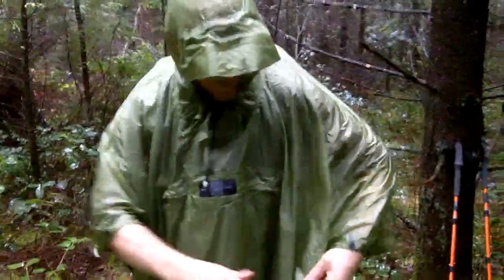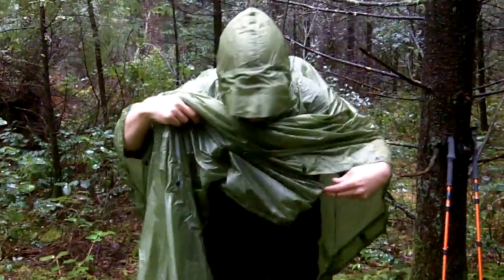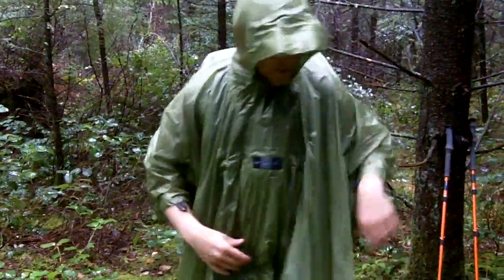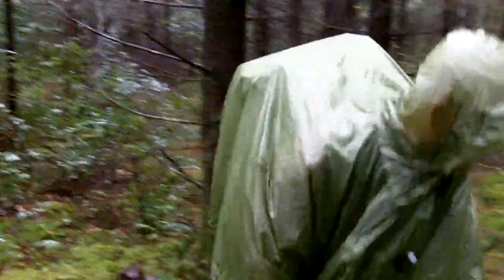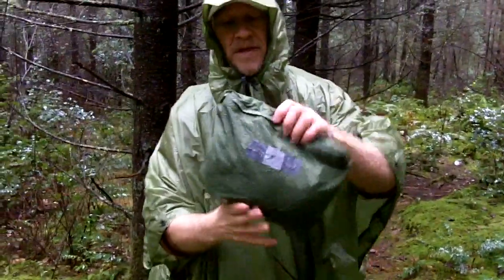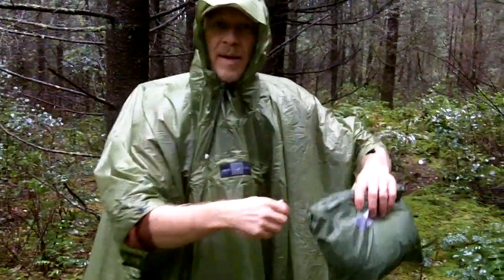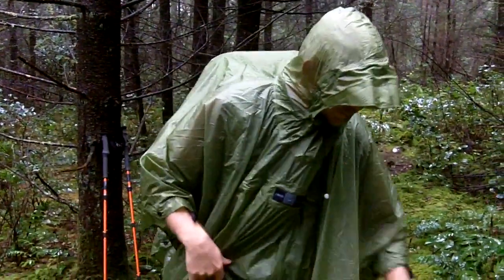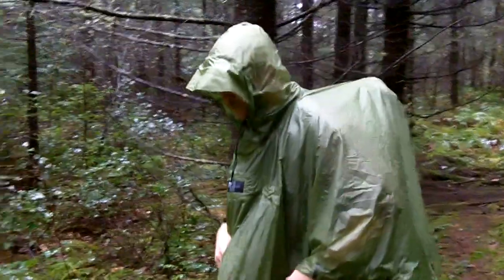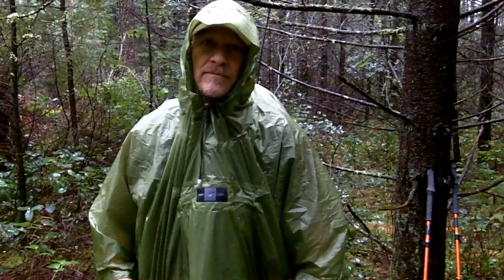Last but not least, the whole thing packs into a pocket right here on the chest. It packs into a pouch about this size. Obviously you can squish it down a whole lot more, take the extra cord, wrap it around, and snug it up. Easy to work with. Watch for another video where we show how you can deploy this as a shelter. That is the Bivy Poncho UL. Thanks.